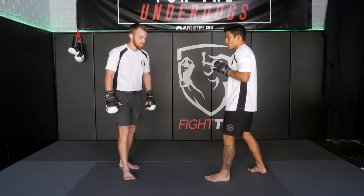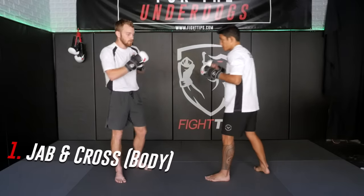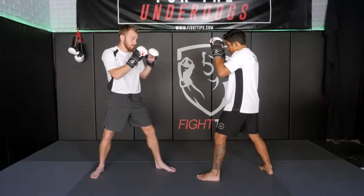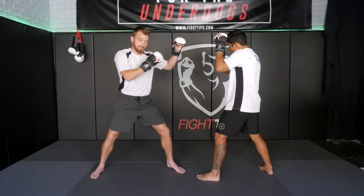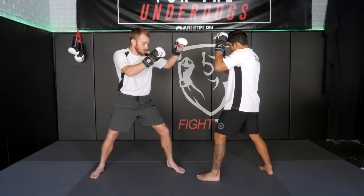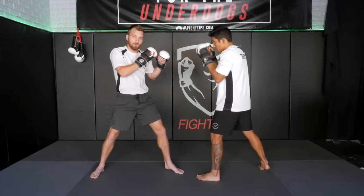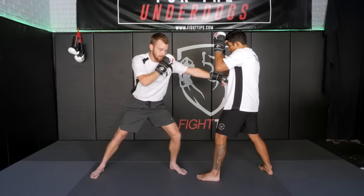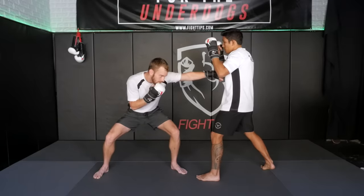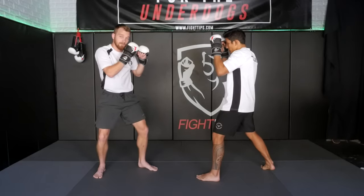The first one at range is we're going to use our distance and our length by throwing a jab to the body. I can set it up with a feint first — the easiest way is just fake a jab to the head, get him to lift his elbows a little bit, and I don't retract all the way back, I just shoot it from here. I lower my level and I punch straight. The number one problem is people punch down, and when they do, the counter is available right there. Whereas if I just lower my level, now I'm protecting my chin, the punch is straight, and I can bring it back.